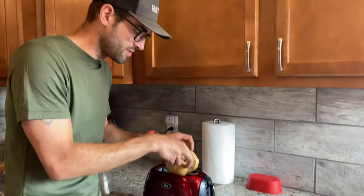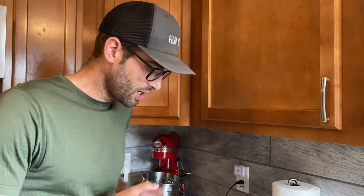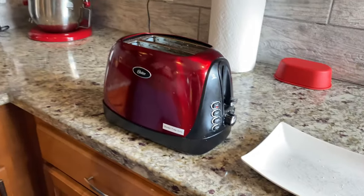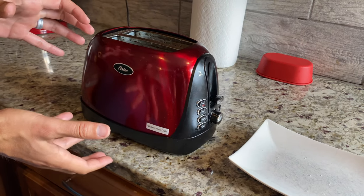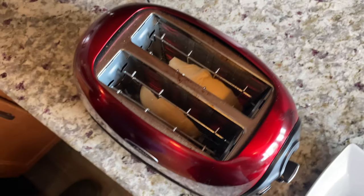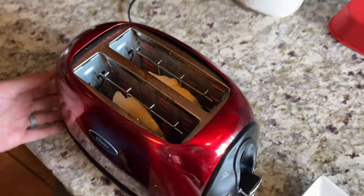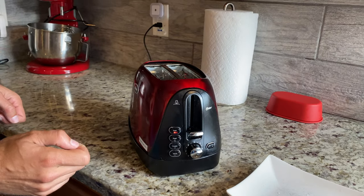You're probably watching this video because you actually want to see this thing in action. So we're going to go ahead and pop in some toast. This is gluten-free toast — we actually had to sort of cut it in half. If you look in from the top, you will see that the little red elements are on. And if we take a look at the side, it is on the toast setting.